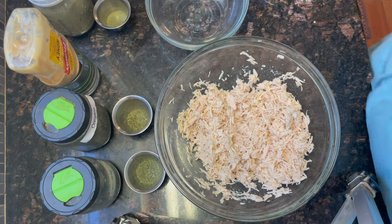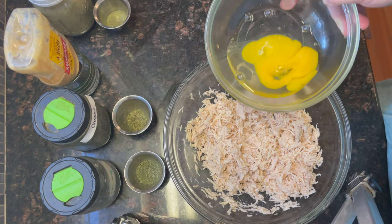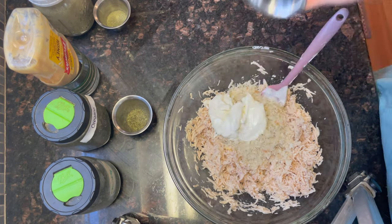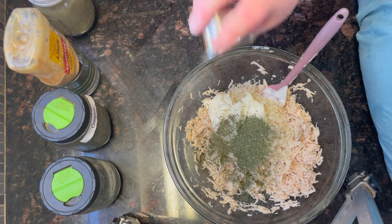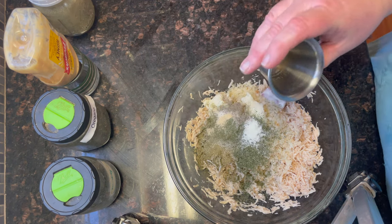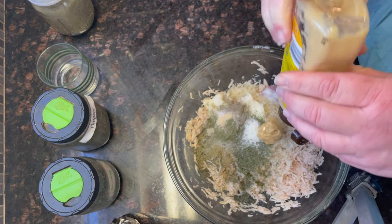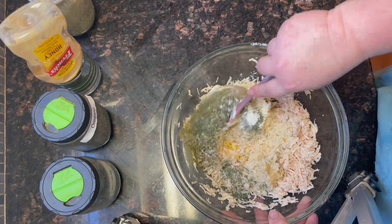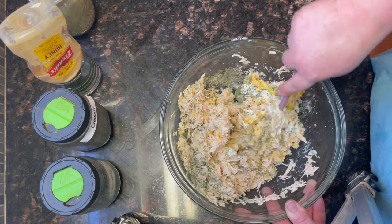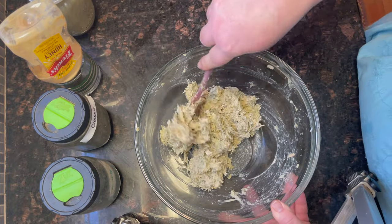You want to crack your eggs and I always crack mine into a separate bowl first. Then we're going to dump in the eggs, breadcrumbs, the mayonnaise, parsley, oregano, celery powder, poultry seasoning, onion powder, garlic powder, salt and pepper, and a tablespoon of honey mustard. Then you're just going to mix it up and get it fully incorporated.